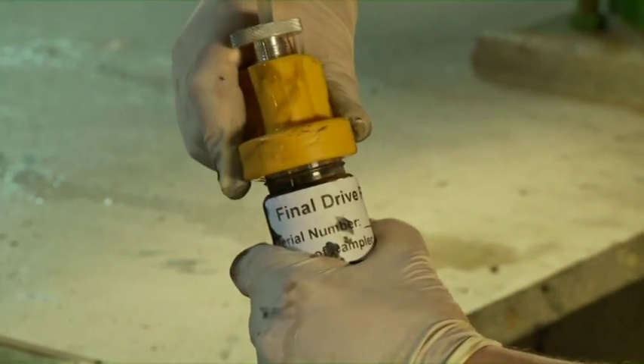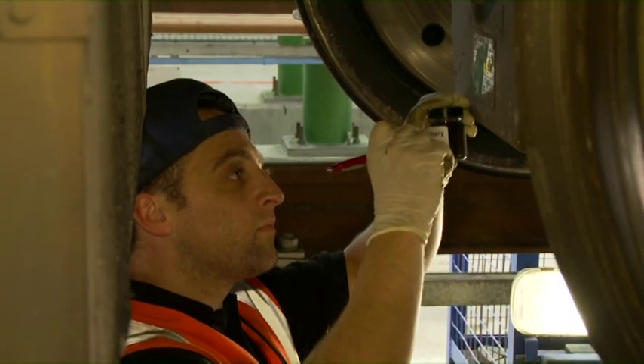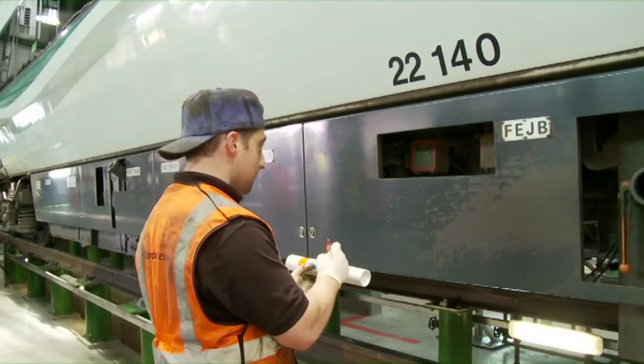Unscrew the sample bottle from the pump and replace the cap. Clean away any excess oil from the sample bottle. Record the final drive serial number on the sample bottle.